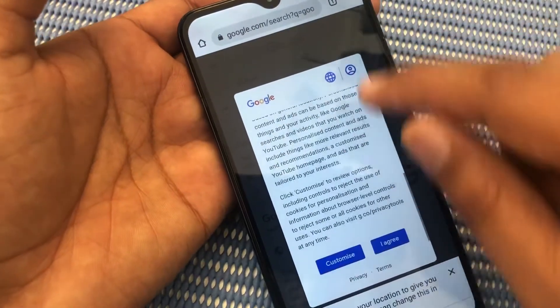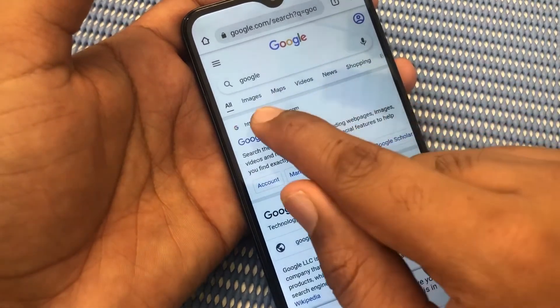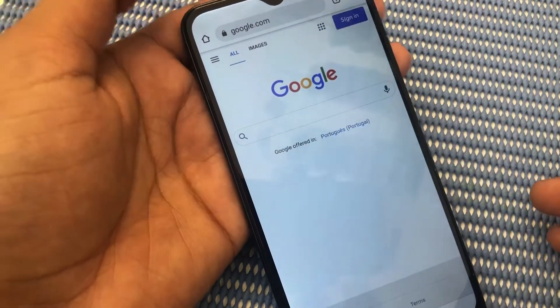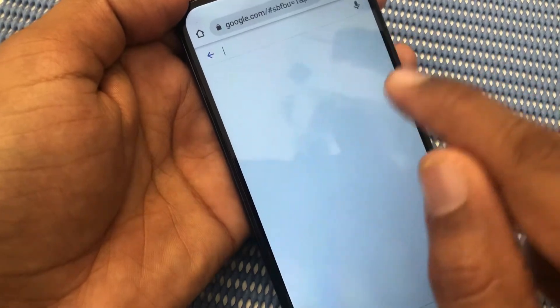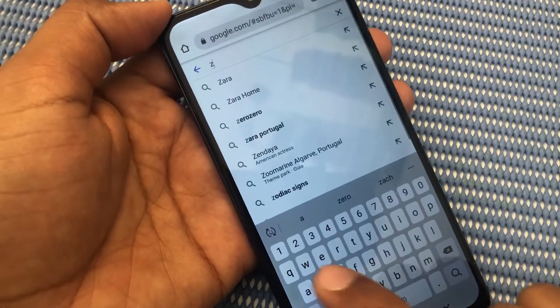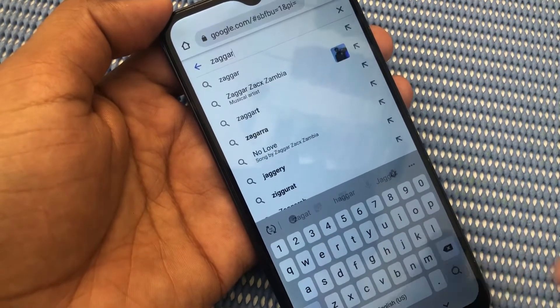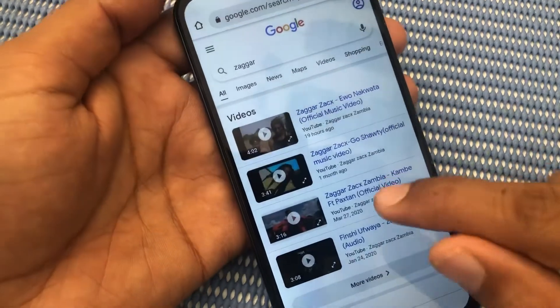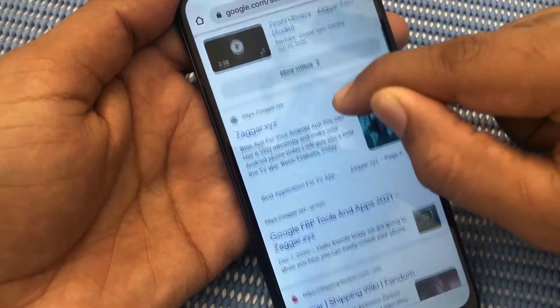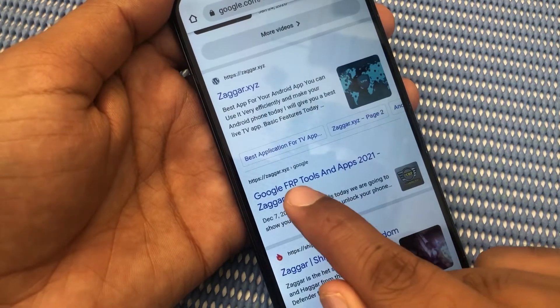No need for any Samsung account or anything else. Now we will type here: Z-A double Z-A-R. Search it, scroll down, and click here.